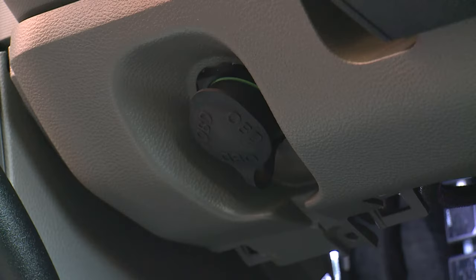The onboard diagnostics port is also located here, conveniently located so that it's accessible from the ground.